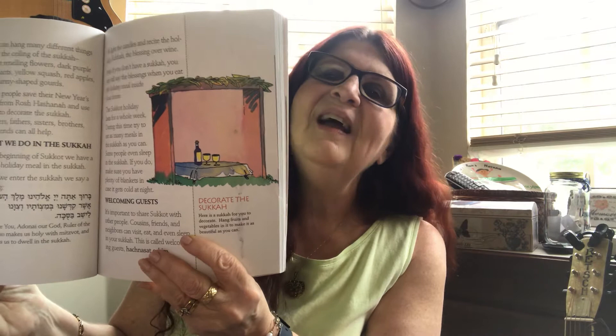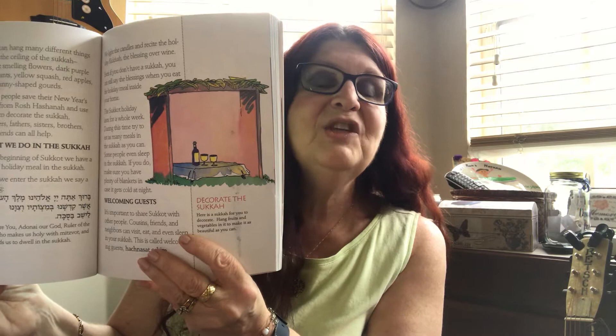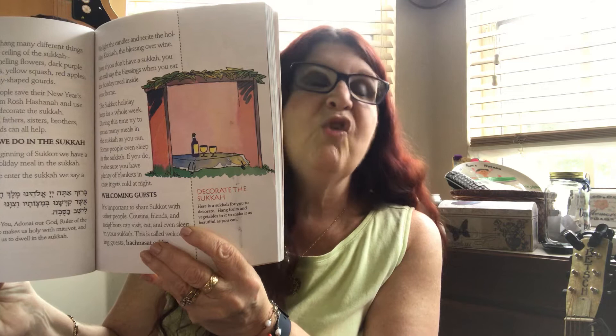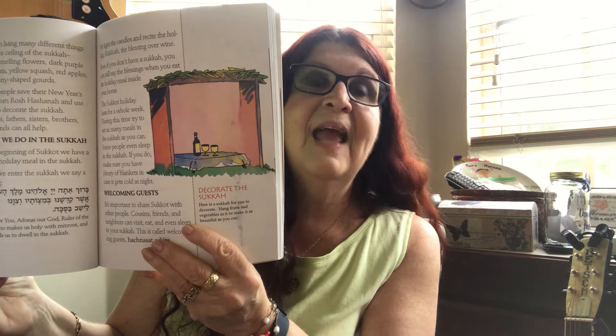Children and their parents and grandparents are making the decorations — paper chains, beautiful pictures from New Year's cards received by mail. Drawing pictures, making a big sign, welcoming guests, because it is a tradition on Sukkah to invite guests into our Sukkah.